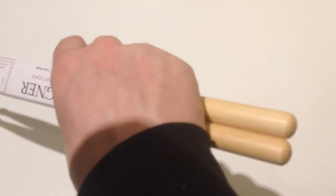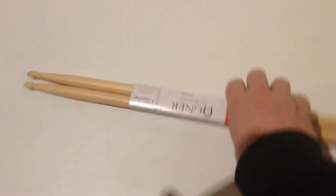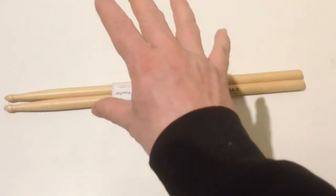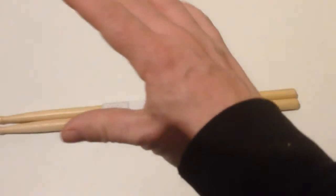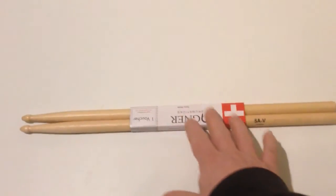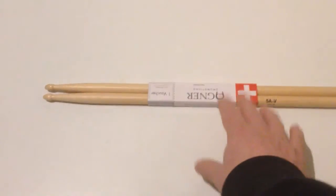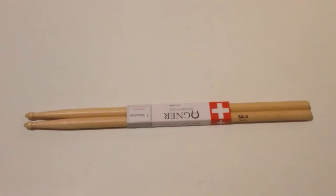I think they look pretty great. But I just want to review these sticks in the near future, because first of all I need to play these before I can review them. I will make a review in the near future about these drumsticks, because I just want to see how they work in my drum set and so on. That's it for today.